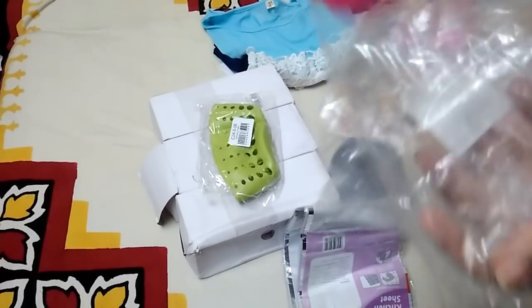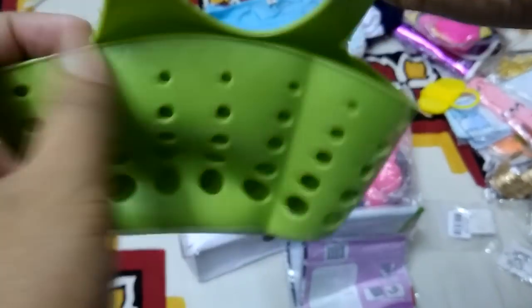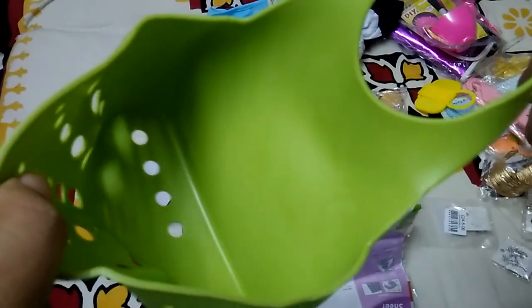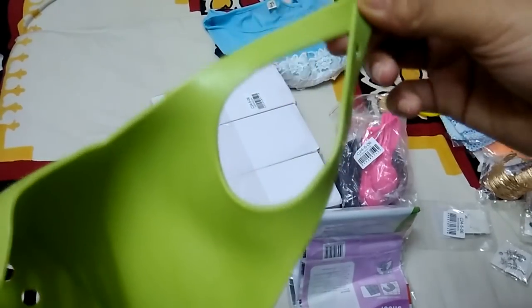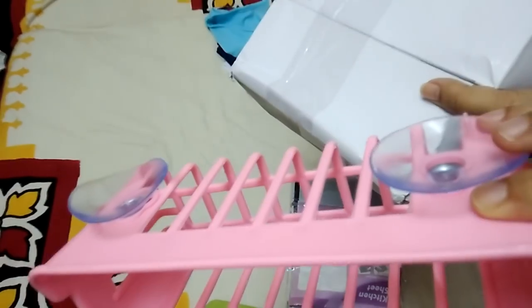There are also measuring spoons — really cheap and good quality, made of plastic silicone material, and you can hang them anywhere. The packaging isn't great, but for free shipping and the price, it's totally worth it. I also got a suction cup organizer that comes in a pack of three in different colors — I'm planning to use it in my kitchen sink area.